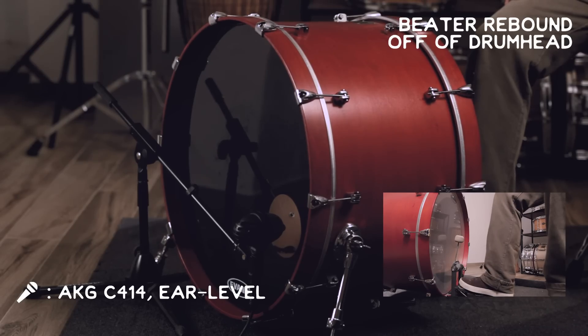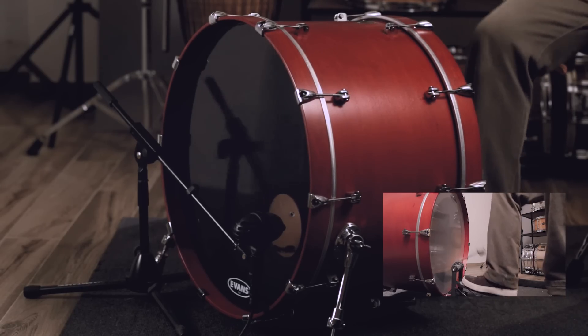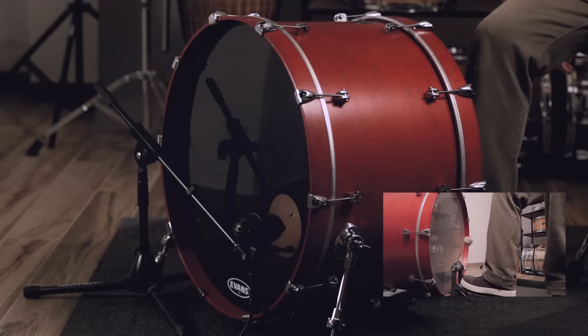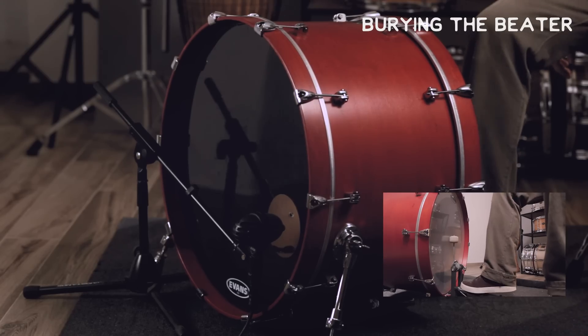EQ pad inside of the drum, gently touching both of the heads, identical tuning to before. It's a good sound — it's growly and a little more controlled. But those little pads are not a lot of weight or space against the head, so it's still got a big sound and it's got tone in it still. We could put a big pillow in there, but I think what I'm going to do now that that's in there is try adjusting the tuning a little bit. So let's find out where we're at with these notes.